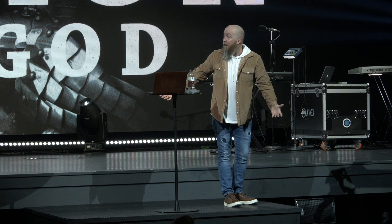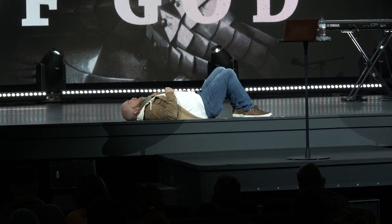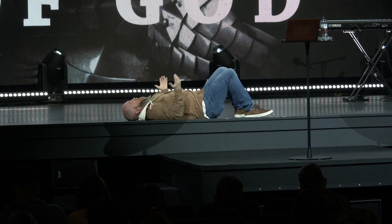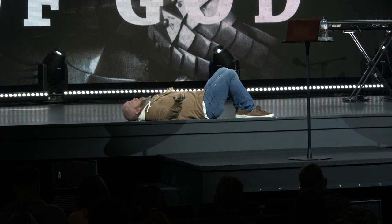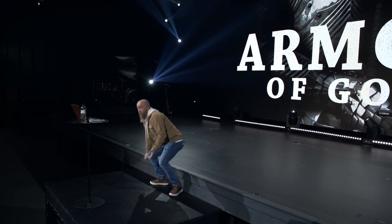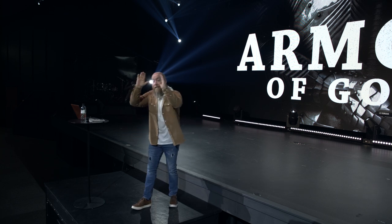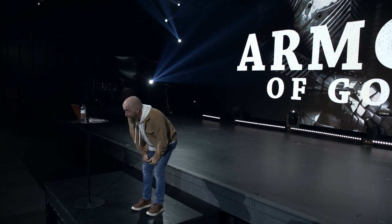There are so many people intimidated by the devil — but he's defeated. However, if you give up, it doesn't matter if he's defeated or not; you put yourself in a position even lower than him. His position is supposed to be under your feet. So stand firm — the Bible says stand firm, stand firm, stand firm. Paul says having your feet shod with the preparation of peace gives us a foundation so secure that we can operate in peace.